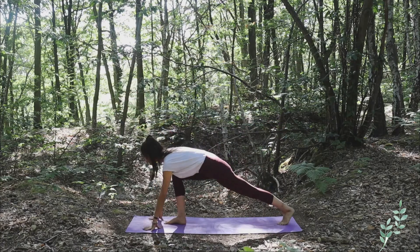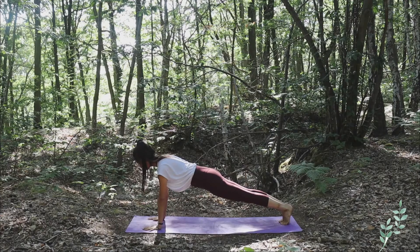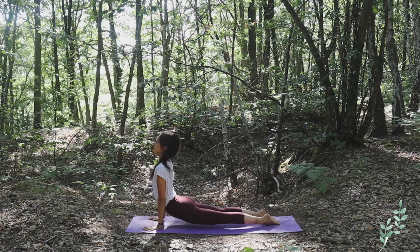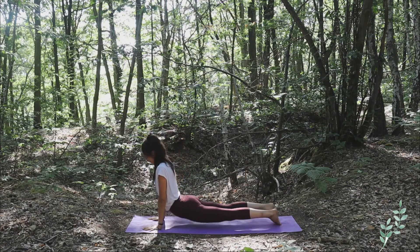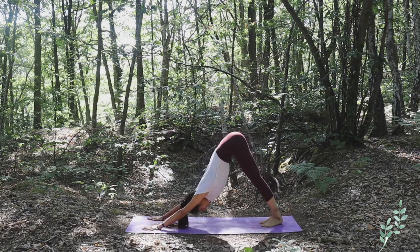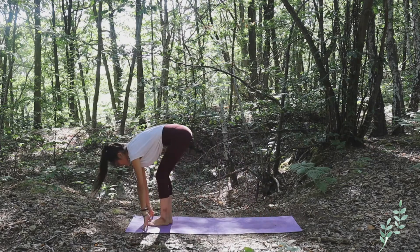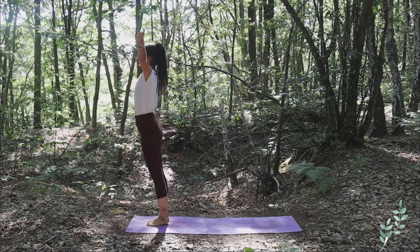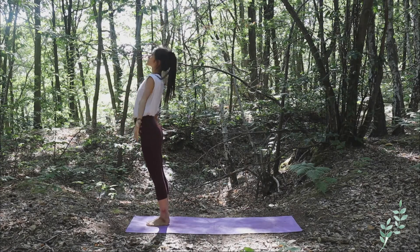Slowly release your left leg and go into plank. Exhale Chaturanga Dandasana. Inhale upper facing dog, Urdhva Mukha Svanasana. And exhale Adho Mukha Svanasana. Walk to the front of the mat with both of your feet, complete forward bend, inhale bringing both arms up toward the sky, exhale hands at the heart center.